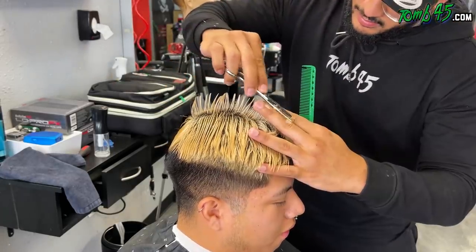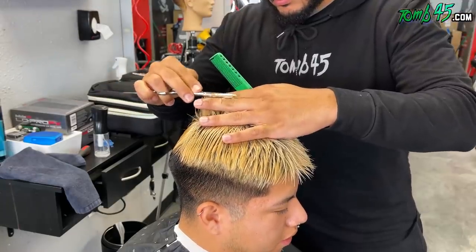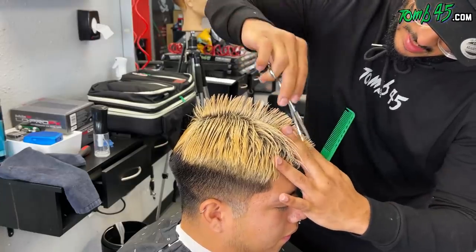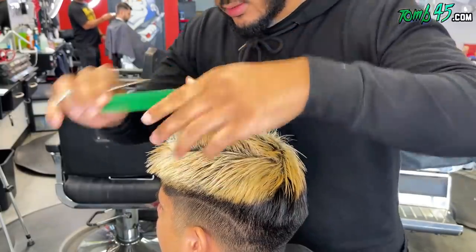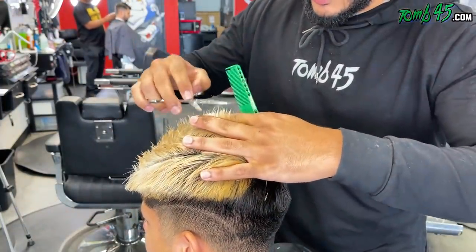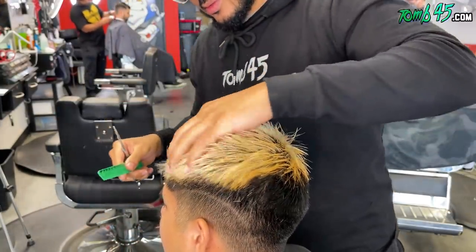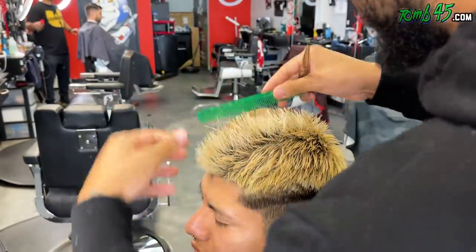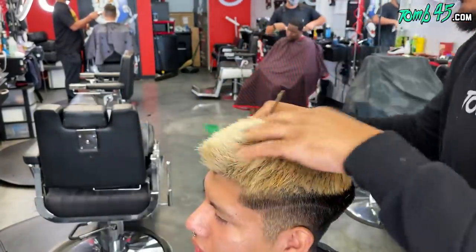We're gonna take sections on both sides of that profile strip and just slightly over-direct it towards the previous section we cut. Every section after that, we just slightly over-direct towards the previous cut. Towards the fringe area we cut it shorter because we want it to be layered — not stick straight out how it was previously. In the picture he wanted more of a cropped look, as opposed to a spiky look like he came in with.